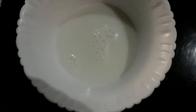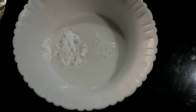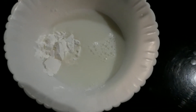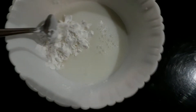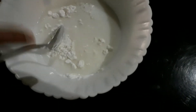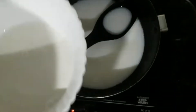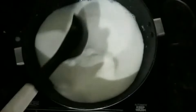We add 3 tablespoons of corn flour and mix it well. Add a little salt. We continue mixing with the pan, adding the corn flour gradually until well combined. Then we add sugar.